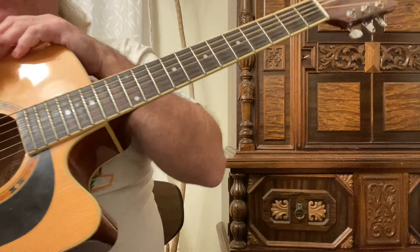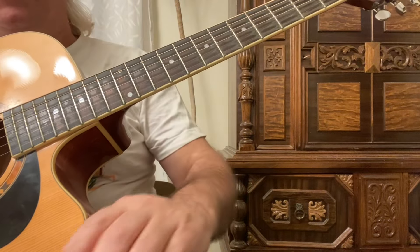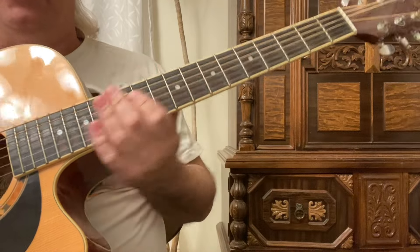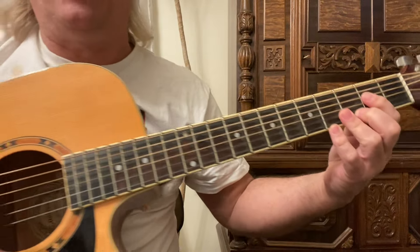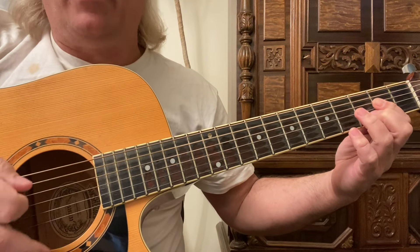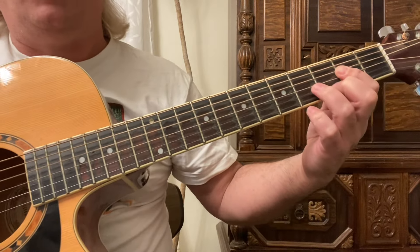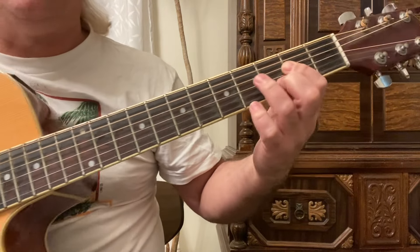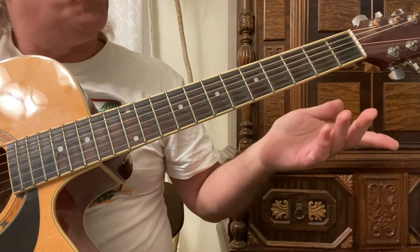In this guitar instruction video we're going to go over a couple of country licks using major and minor scales. First I'm just hitting the open A string and then strumming the A chord. What I'm using here is the relative minor of A major.